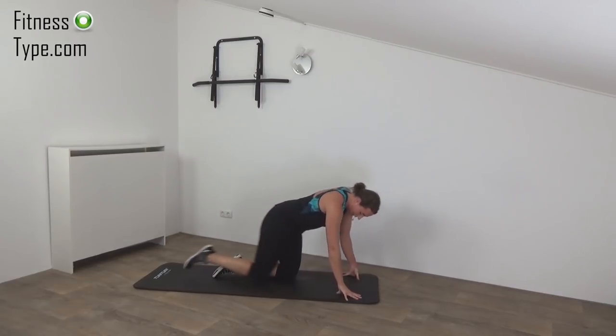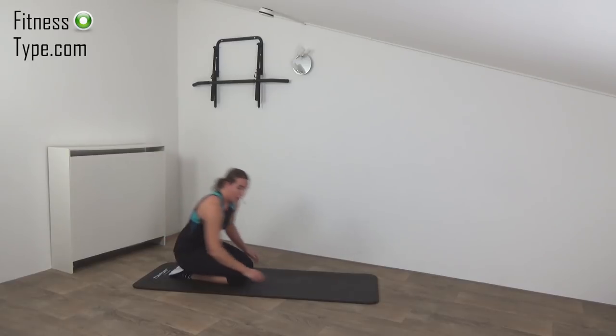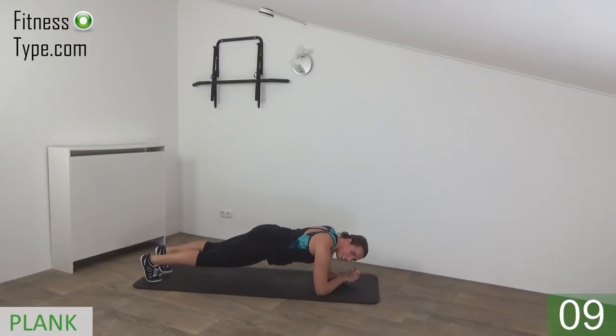Okay, now we move over to the other side. We're going further with the plank — just a regular one. We hold it for 45 seconds. Place your elbows under your shoulders, stretch out your feet, and just hold it. Make sure your back is straight. Engage your hips. Keep breathing in and out. Come on, you can do it — don't lower down. 15 seconds left. Almost there. Come on — and that's it, release.